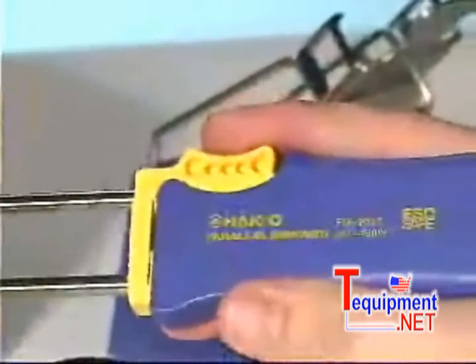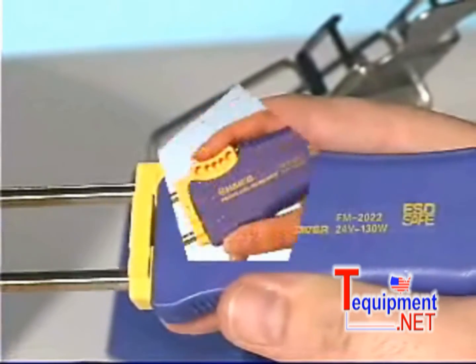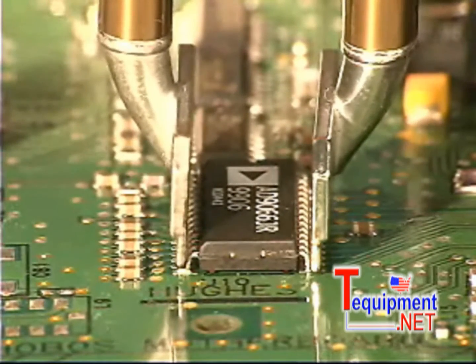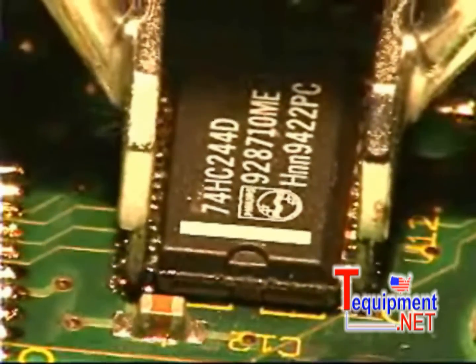Introducing the Hakko FM-2022 SMD Parallel Remover. The FM-2022 is a lightweight hot tweezer with unique parallel tip action that allows precise alignment and easy removal of SMD chips and flat packs up to 25mm.